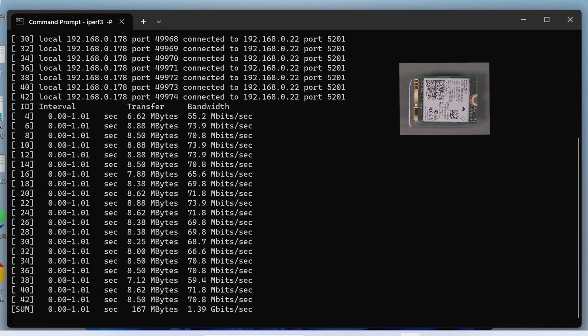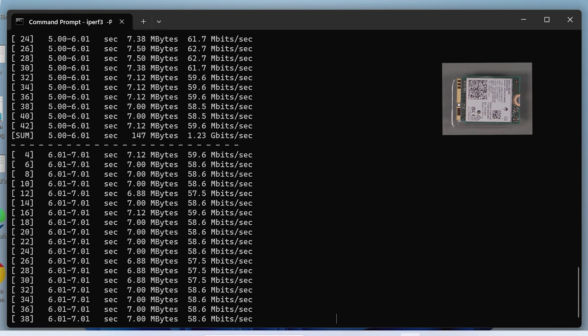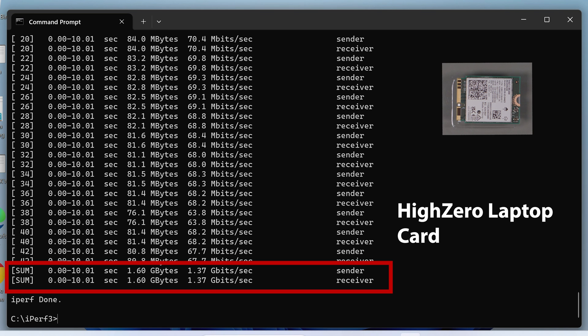Looking at the first laptop card, we're seeing some really good performance that's on par with some of the other cards, coming in at about 1.37 gigabits per second, which is pretty good for a laptop card.